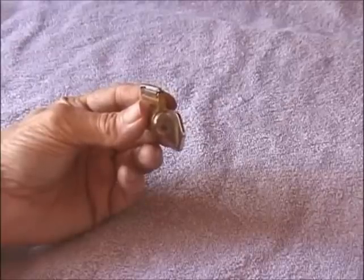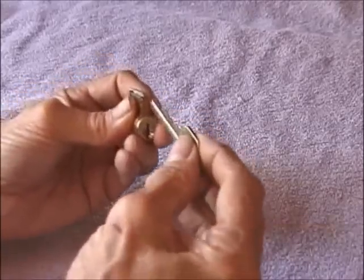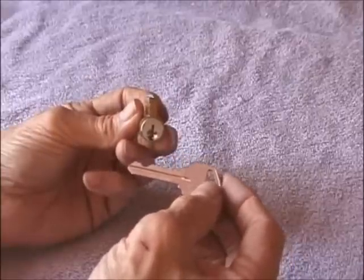It comes with a key. It's keyed up as a six pin practice lock and in this case we have a Kwikset keyway. These are also available in Schlage keyway.